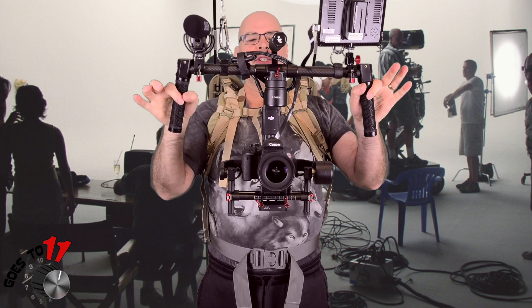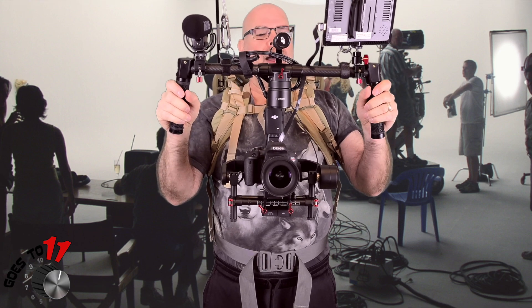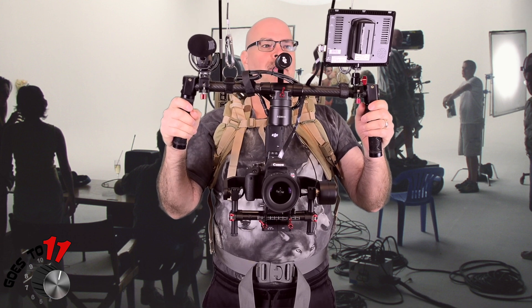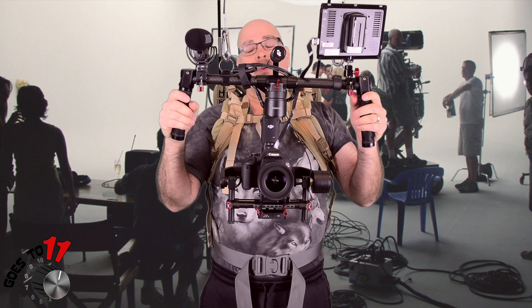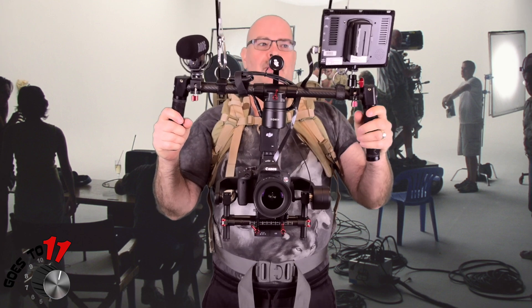This is the DJI Rolling Cam. Now I love this gimbal — this thing is just a beauty. I put my Canon T7i digital camera on there for filming video. Works great as a combo. I've got my Rode mic and my screen up here so I can see what's going on.